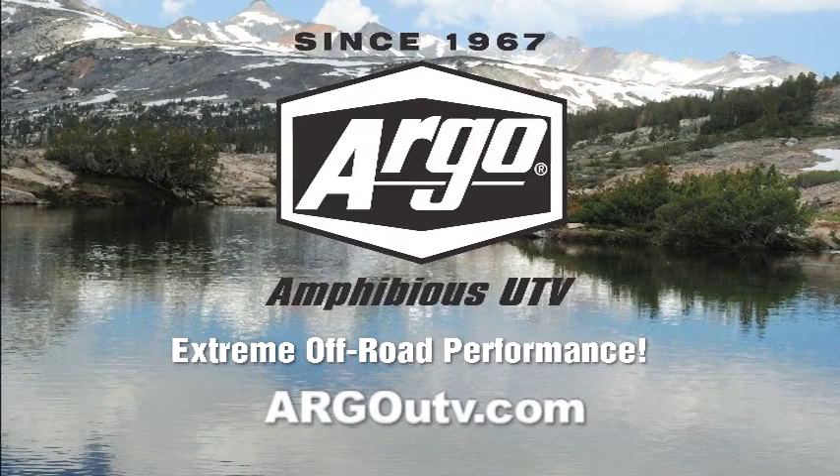Argo Amphibious UTV, extreme off-road performance. For more information, visit argoutv.com.